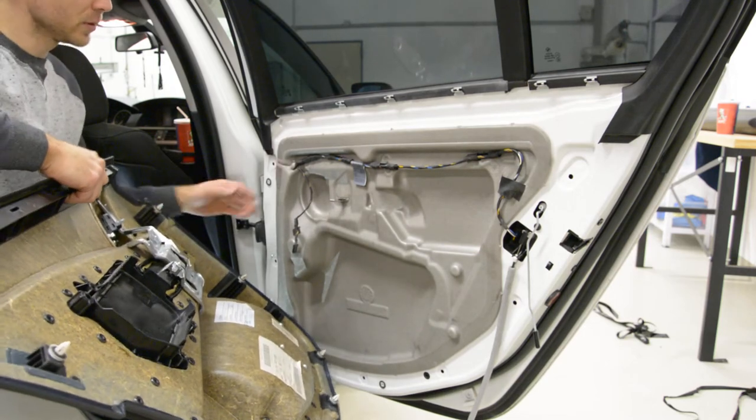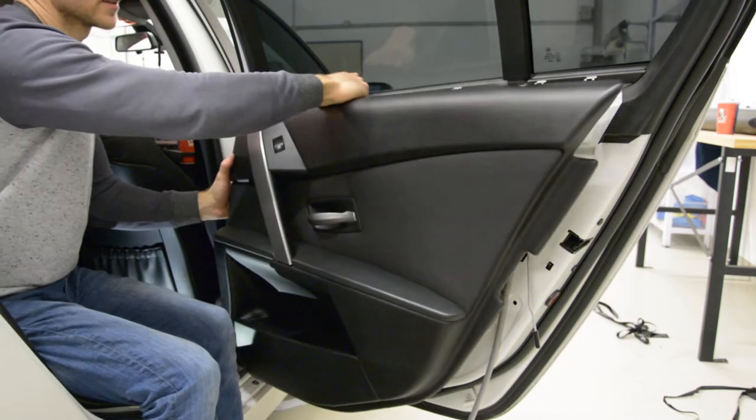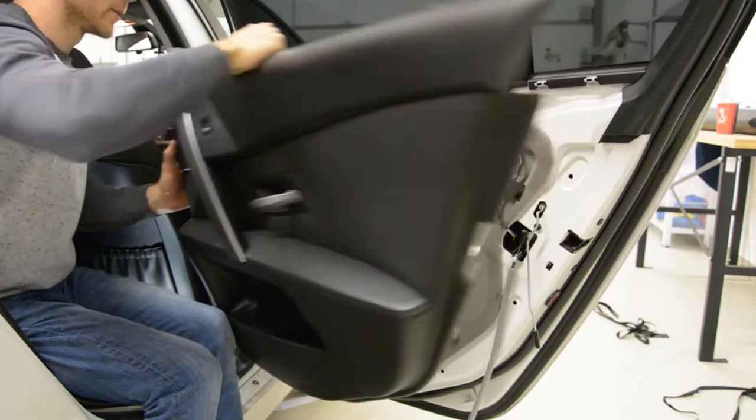It's simple: remove two screws, pop up the clips, and after that pull a little bit up and you are free to go.